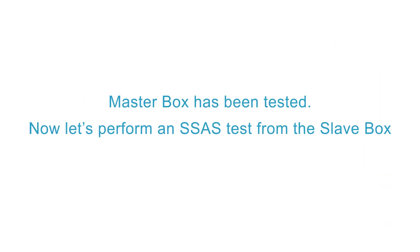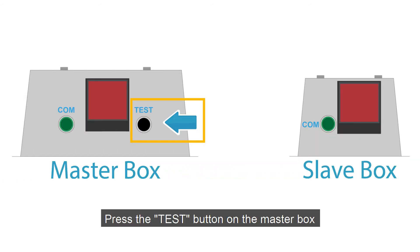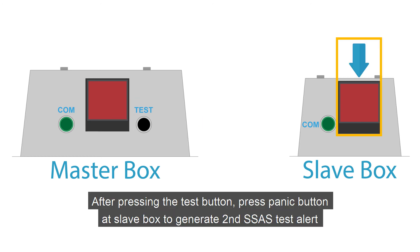Master box has been tested. Now let's perform an SSAS test from the slave box. Press the test button on the master box. After pressing the test button, press the panic button at the slave box to generate the second SSAS test alert.